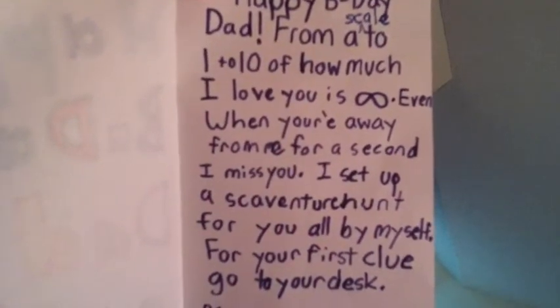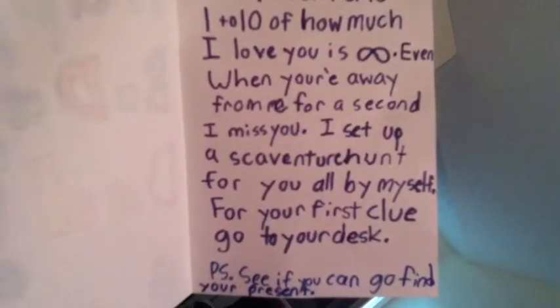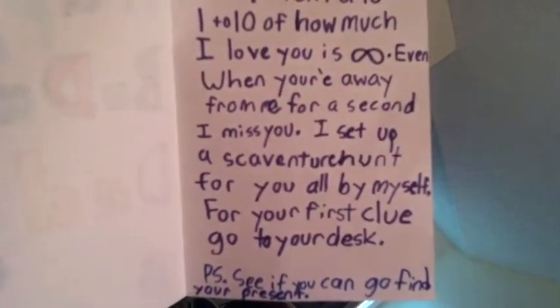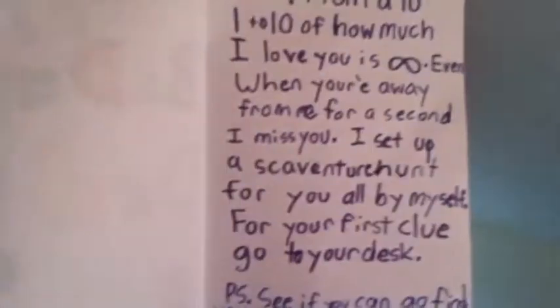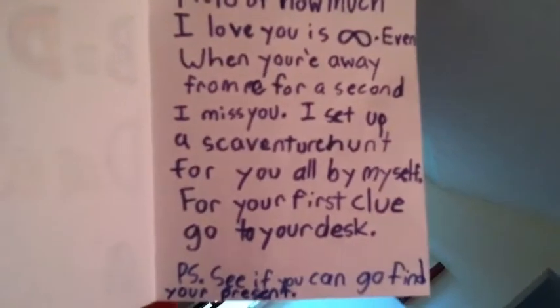From a scale of 1 to 10, how much I love you is 8 sideways — infinity. Even when you're away from me for a second, I miss you.